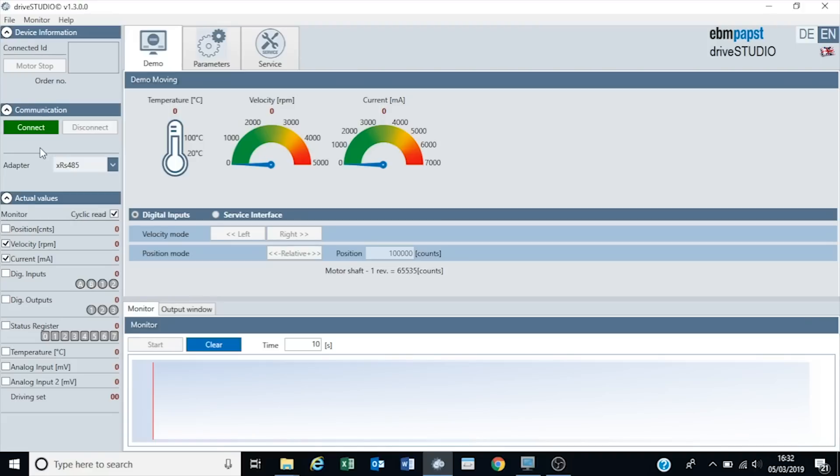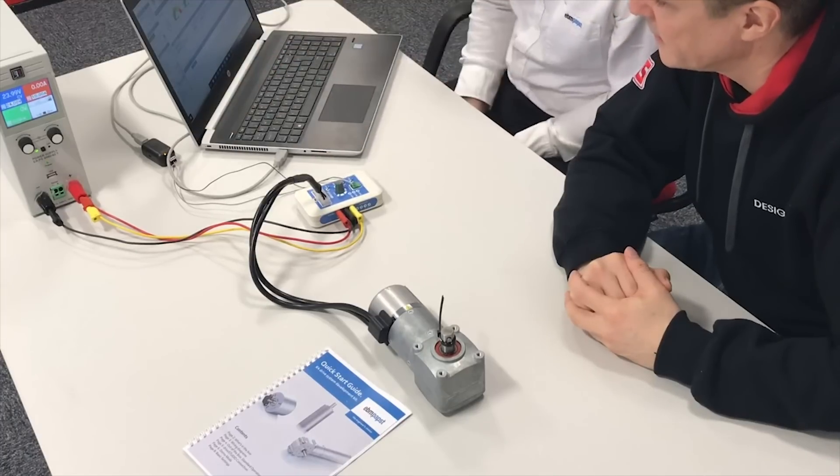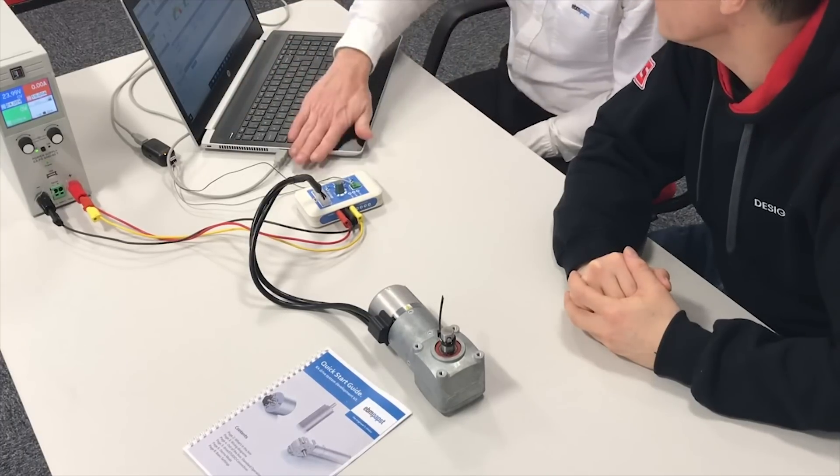Now we're all connected up, Simon. There's some software that allows us to explore all of the functionality of these motors - perhaps you can run us through some of that? We'll run through some examples and I'll show you the software. This is our Drive Studio software and it comes supplied with the motor kit. We've added an RS485 and a USB connector into my laptop.